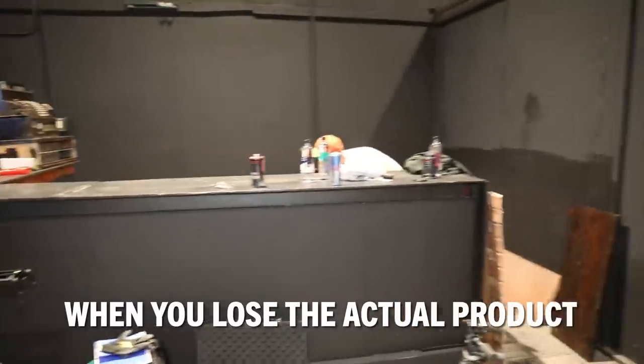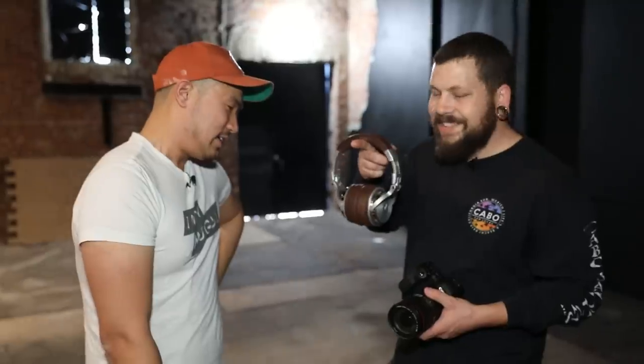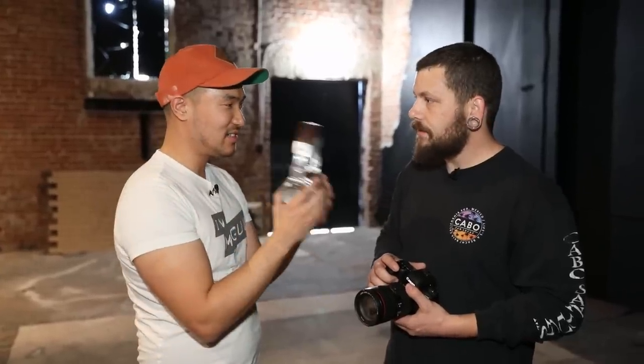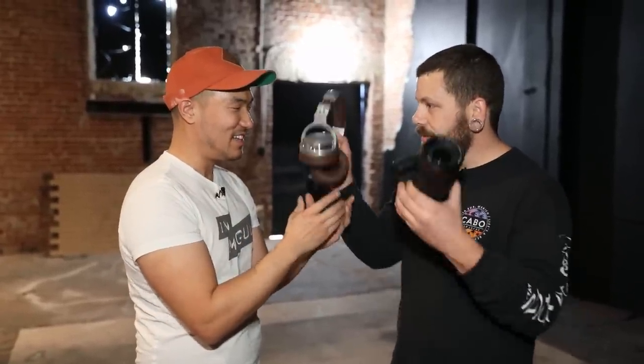Have you shot with this camera before? I have not. Cool. Using this, we're going to shoot a headphones ad. I think these are $18 headphones off Amazon. Are you ready to make these look like commercial footage? Yes, I am. All right, let's do this.